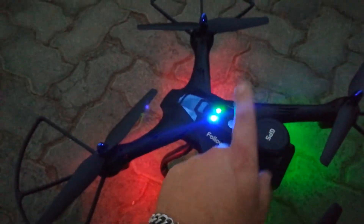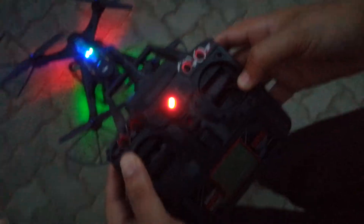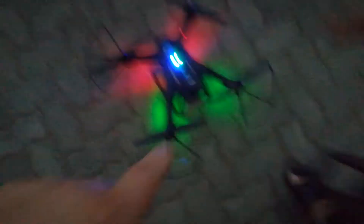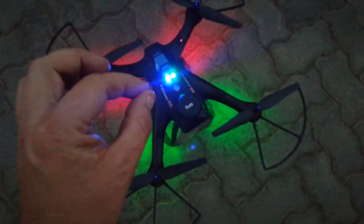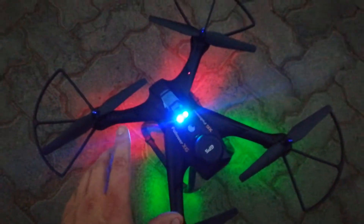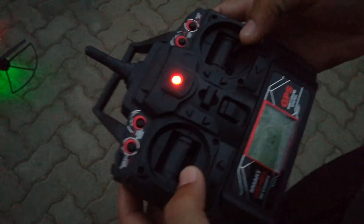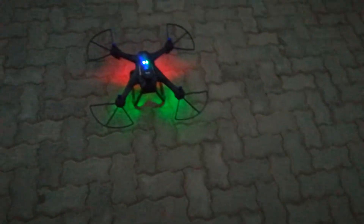Now I'm going to show you how to calibrate the compass. Move in the opposite directions — up over here, down over that side. Your lights will blink a little bit, and then the lights will stop blinking. That's how you calibrate your GPS and your compass. Now we'll show you how to lift it up into idle mode.